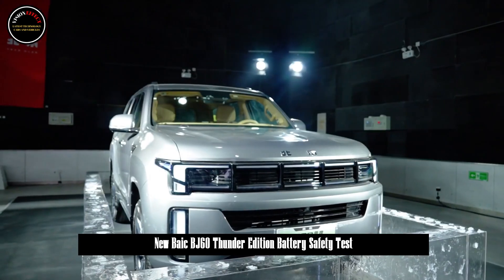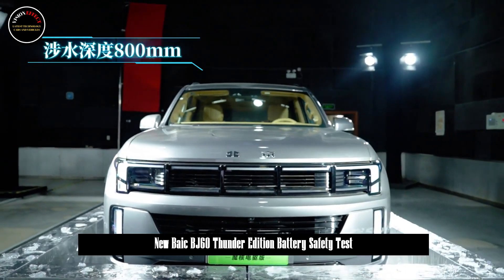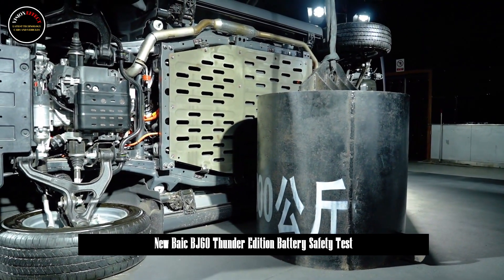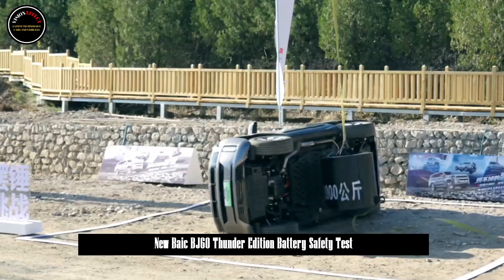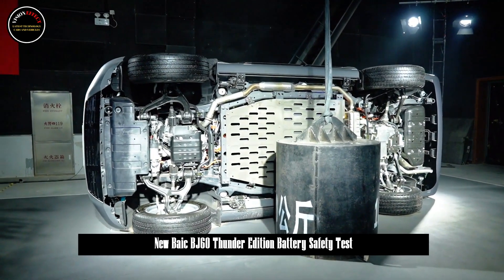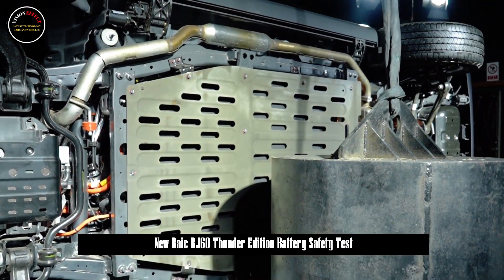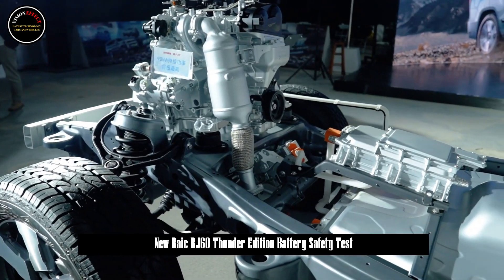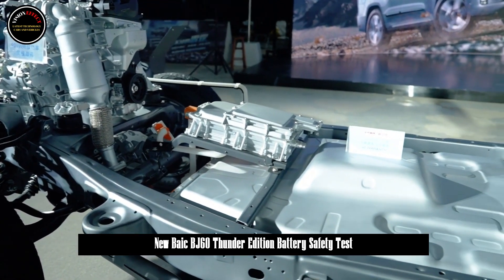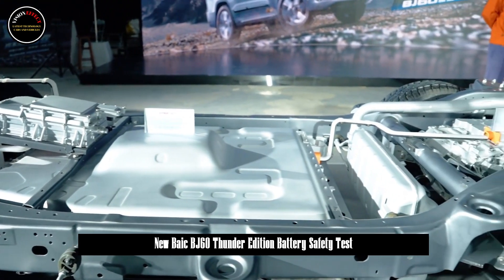The first test is the temperature test. Unlike many urban new energy vehicle owners who rarely face low-temperature conditions, off-road vehicles must endure far more difficult weather. The temperature was directly lowered to minus 40 degrees Celsius, and a BJ60 Thunder vehicle was submerged in 500 millimetres of water and frozen in a minus 40 degrees Celsius environment for 72 hours — far exceeding daily winter conditions.